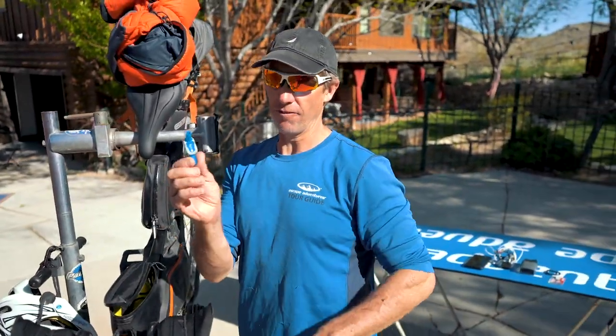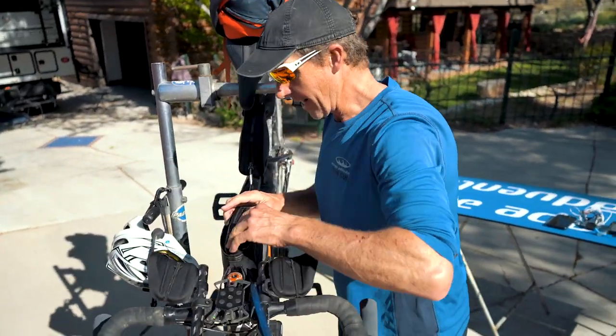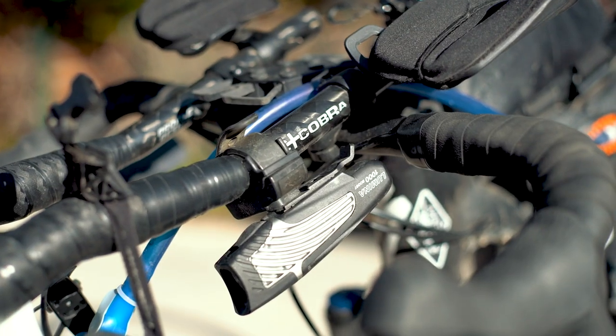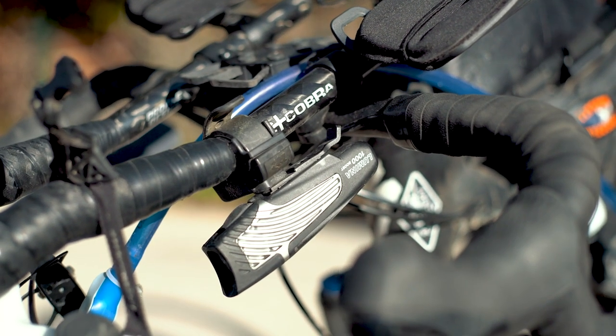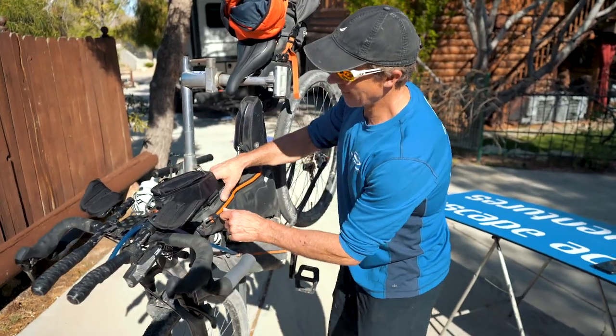Always take an extra flow valve for the Camelback. And right here we have the Knight Rider Lumina 1000 light — I always use that on the lowest possible setting when I'm out there.